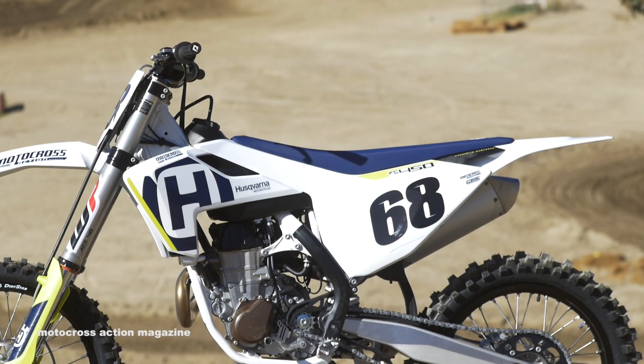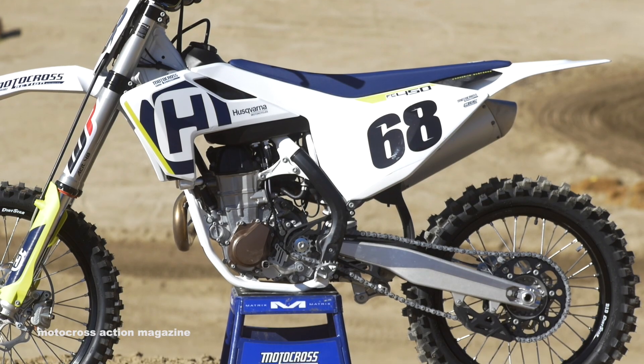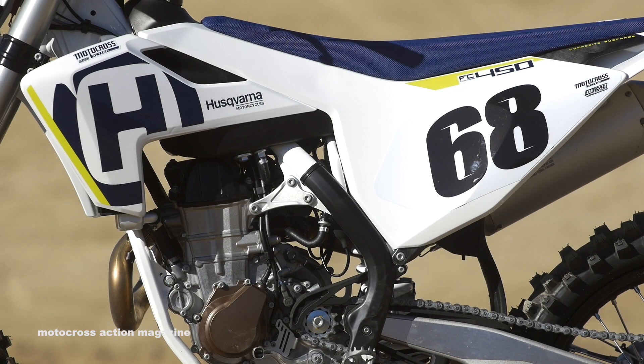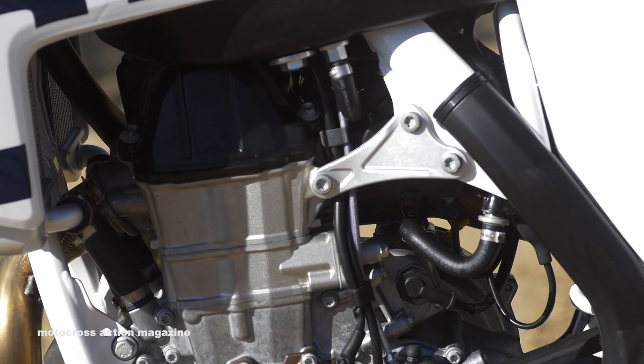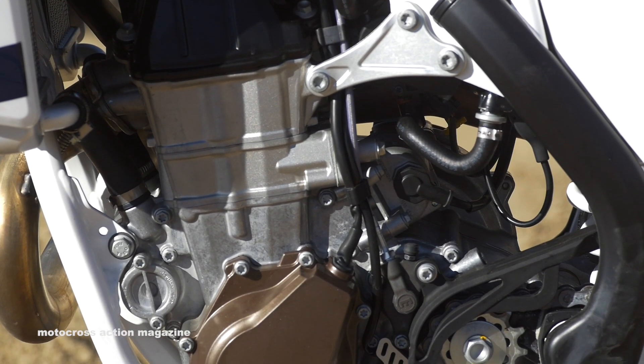There are just some minor updates to this bike. Last year this bike finished second in our shootout, though other magazines had it as the winner. It really depends on the rider and what you're looking for in a powerband. This bike is pretty much identical to the KTM, with one big difference: the airbox is sealed up. You can't get much air in, so it's just mellower than the KTM powerband, which for a 450, some people like.